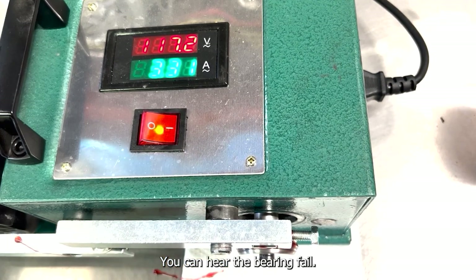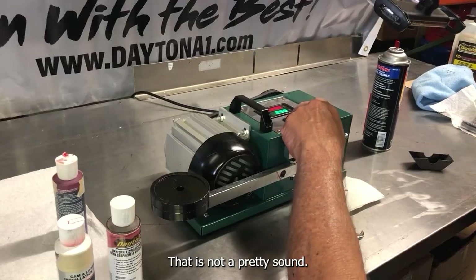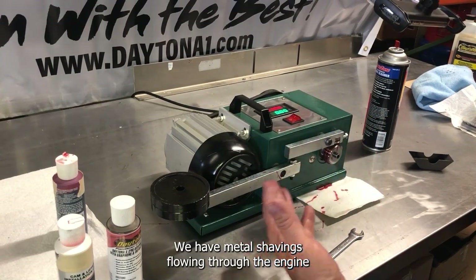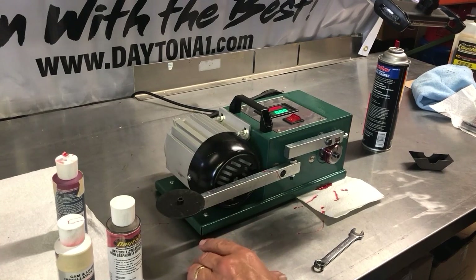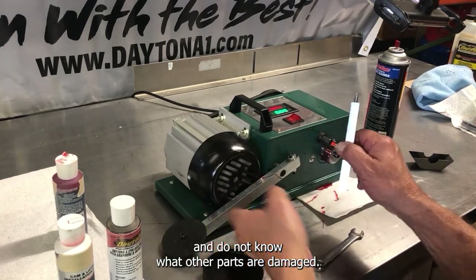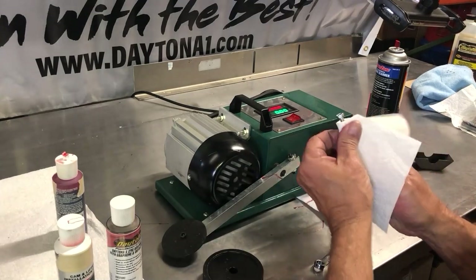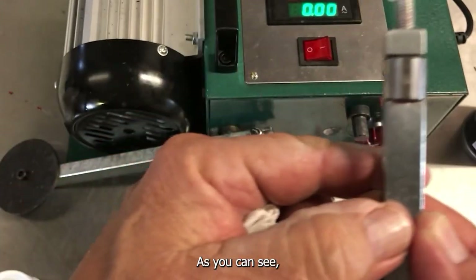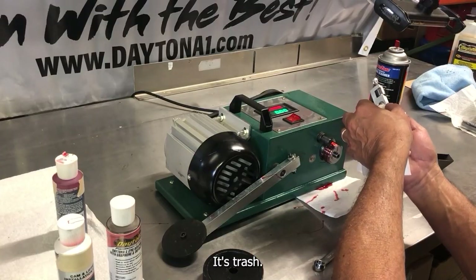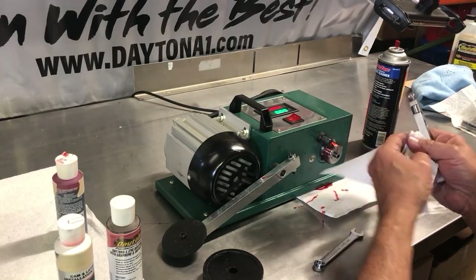You can hear the bearing fail. That is not a pretty sound. Now we have to rebuild the entire engine. We have metal shavings flowing through the engine and do not know what other parts are damaged. As you can see, the lifter is ruined along with the cam. It's trash.